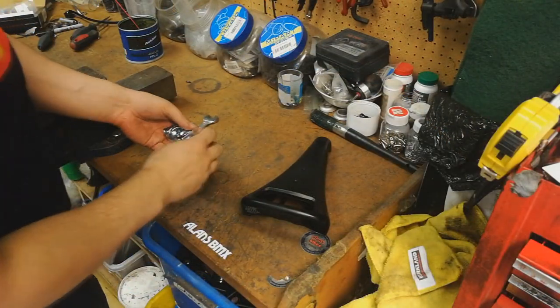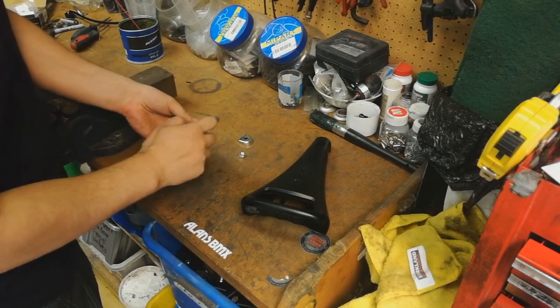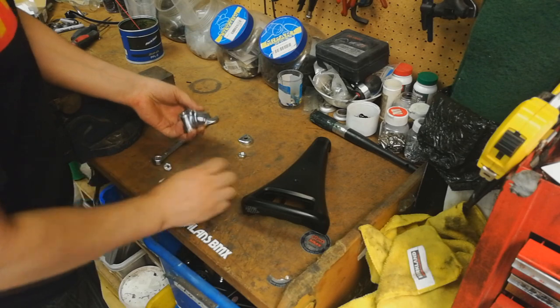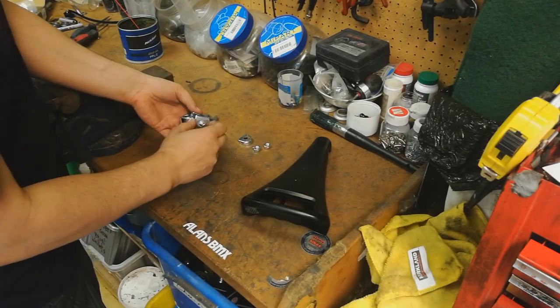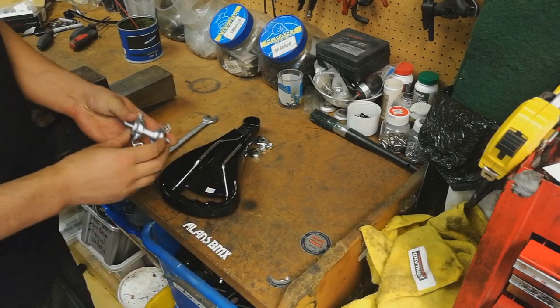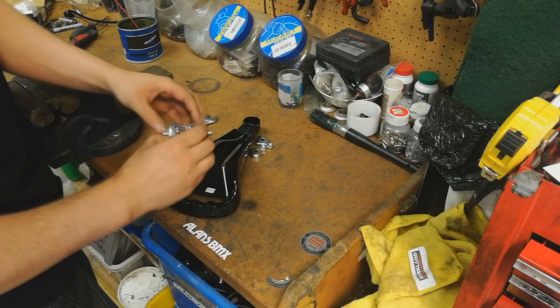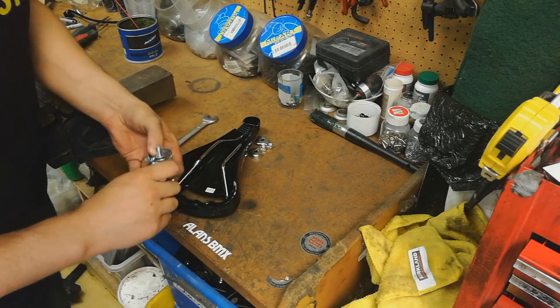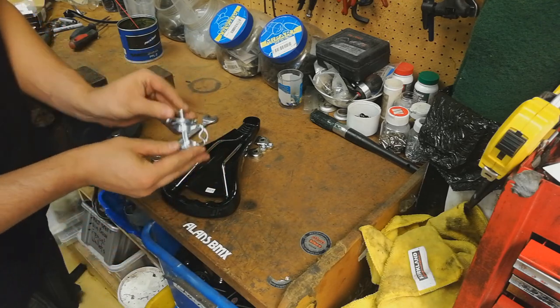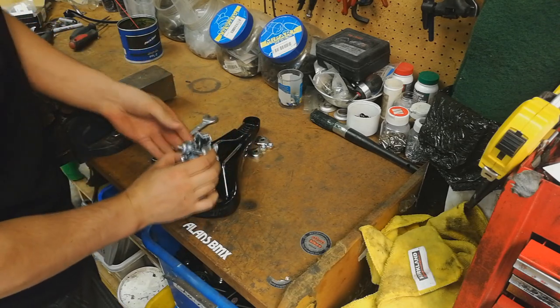First thing we're going to do is undo the bolts on each side of the seat clamp, undo both those places at the top, and take each end plate off the side as well. Then get the seat and turn it upside down. We're going to make sure we orientate the seat clamp in the correct direction - we don't want any backward seat clamp issues, which I'm sure a lot of you guys love to point out in our images.